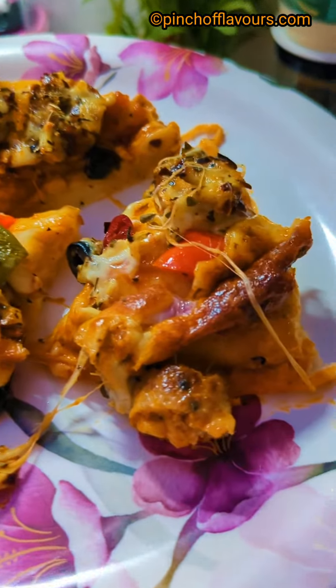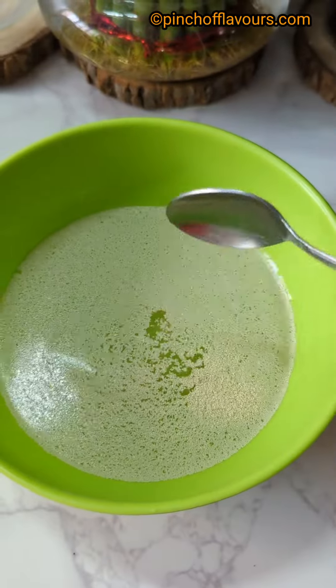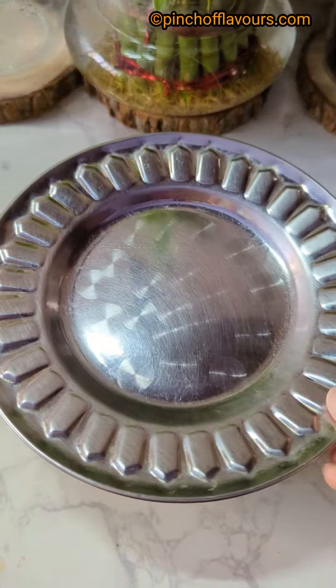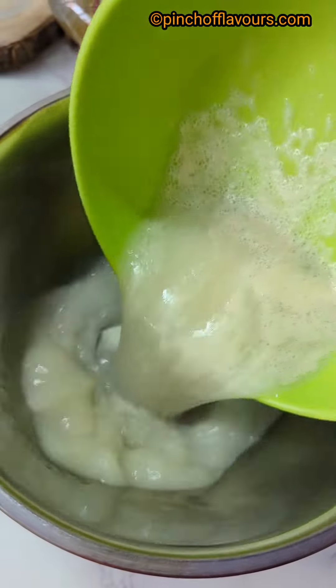Let me share the recipe. First, take half a cup of warm water and add some yeast. Then add a little sugar, mix them together, and cover it for 10 to 15 minutes. After 15 minutes, our yeast has been activated — mix it and transfer it to a bowl.